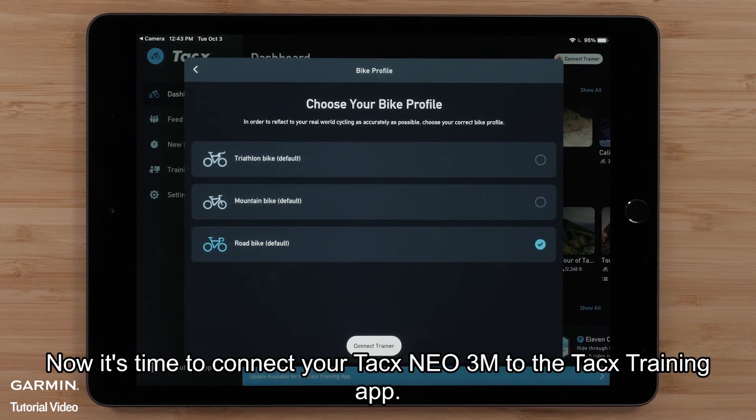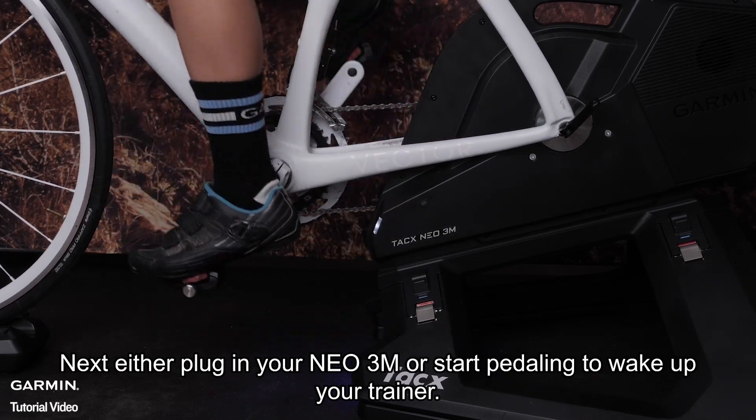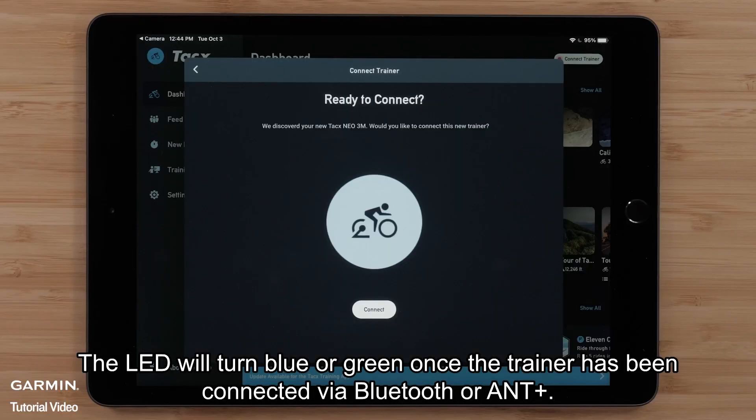Now, it's time to connect your TACS NEO 3M to the TACS training app. Select Connect Trainer at the bottom of the screen. Next, either plug in your NEO 3M or start pedaling to wake up your trainer. The LED will turn blue or green once the trainer has been connected via Bluetooth or ANT+. Select Connect.